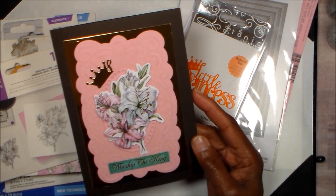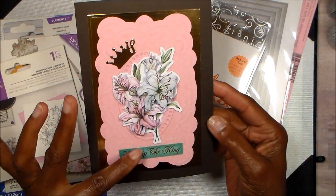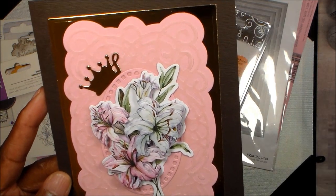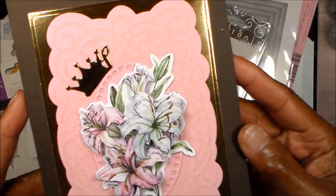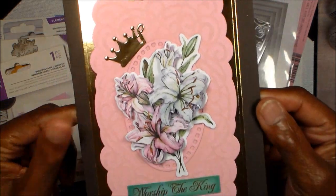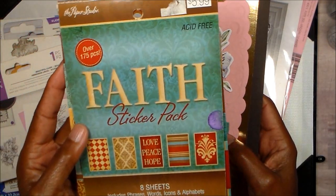After making the layers for this, as you can see, I used some vellum. I rarely use vellum but I have a ton of it, so I cut out the second layer using that just to make it a little more interesting. This little piece here comes from the die with the holes in it — that's part of the die set. The sentiment came from this set of chipboard faith stickers.